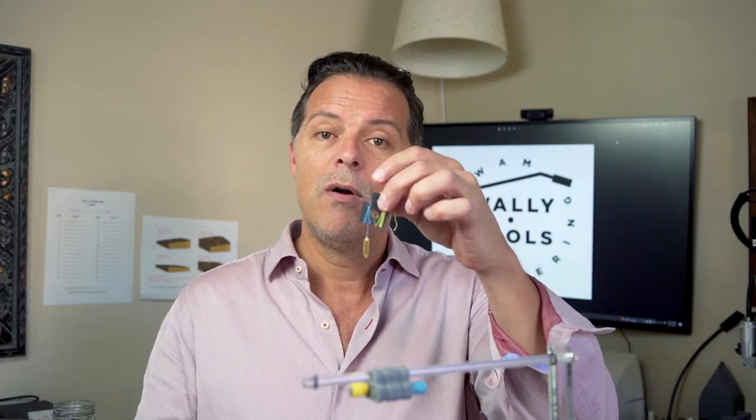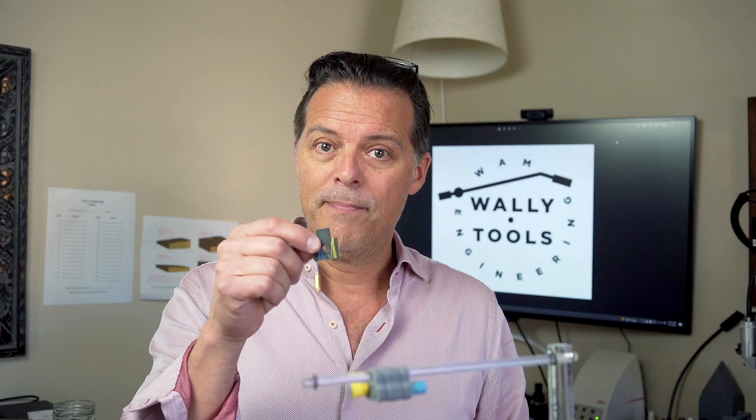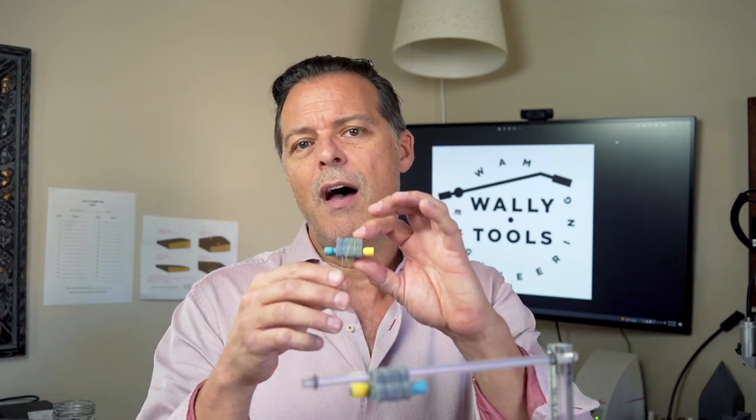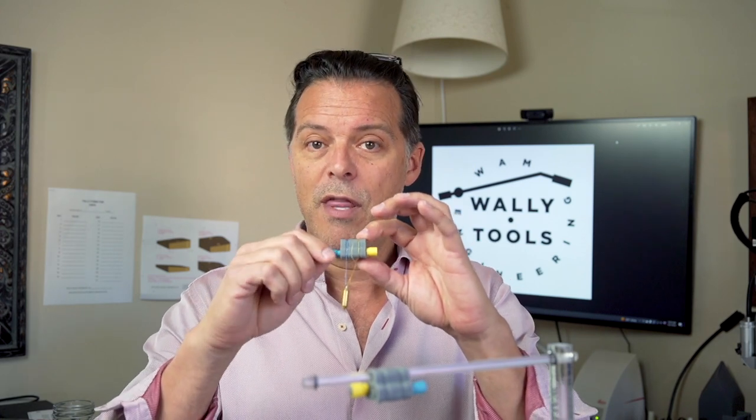Instead of using the hanger you've come to know — which suspends the plumb bob and the yellow string that holds onto the finger lift of the toner — we now have with the Wally Skater Pro the ability to control the height of the toner and the height of the plumb bob using thumb screws, so very fine incremental changes are possible.